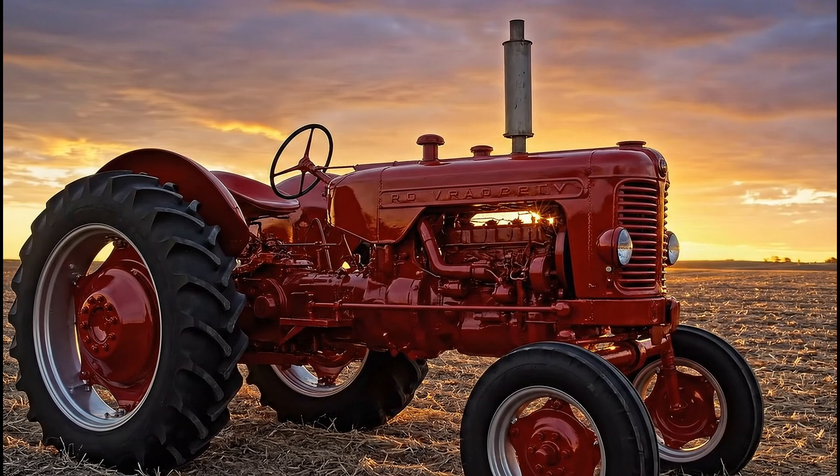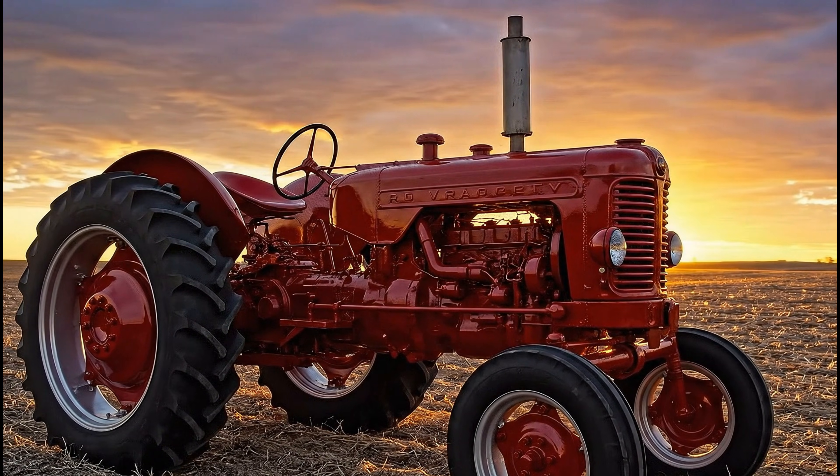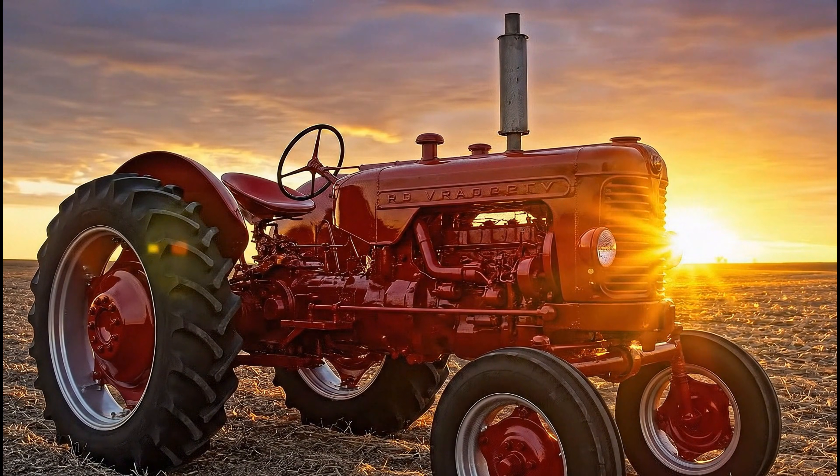For decades, these steel giants were the heartbeat of the harvest, tireless against the setting sun.